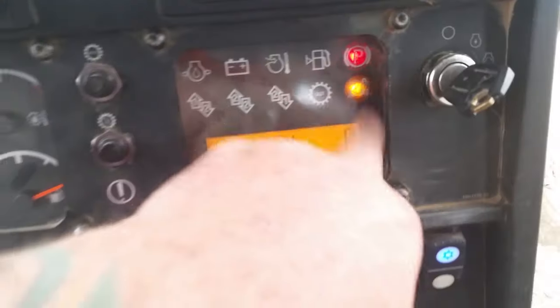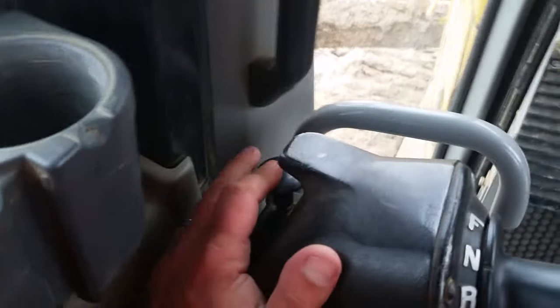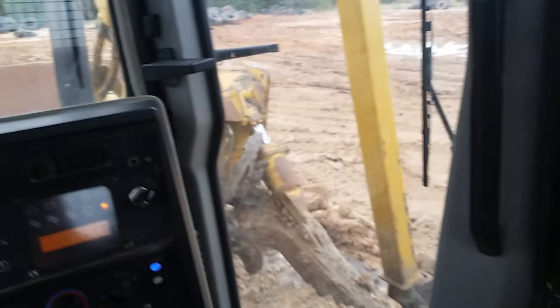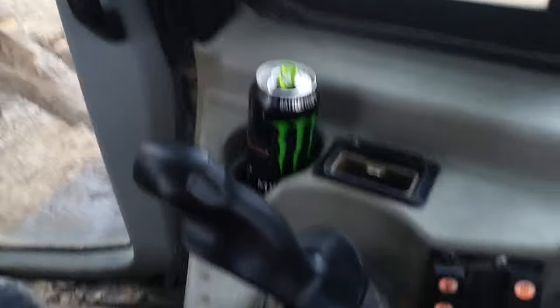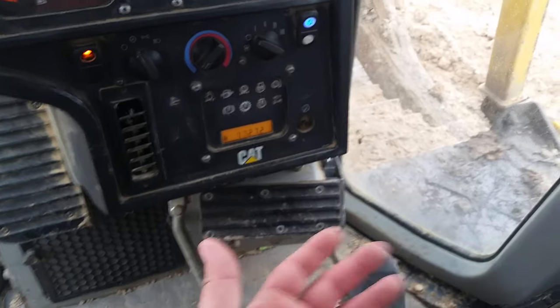As you can see on the dash, it shows our indication that the park brake is set. We're going to push the park brake down — you'll notice the park brake light actually disengages. We'll go ahead and kick up the idle; right now we can control it with our foot by pressing down on the accelerator/decelerator.